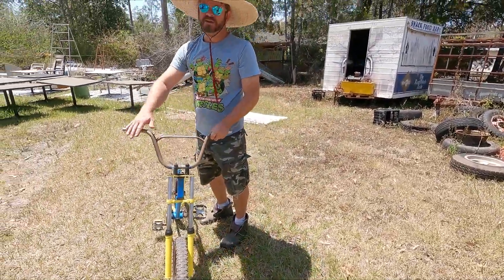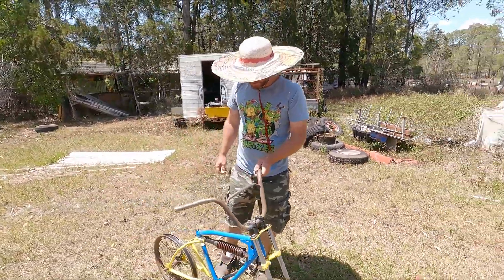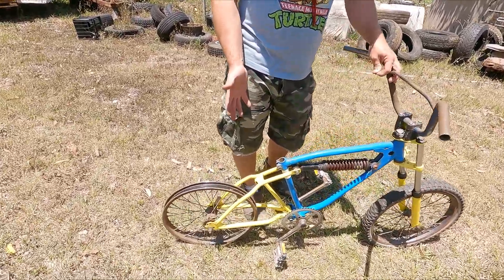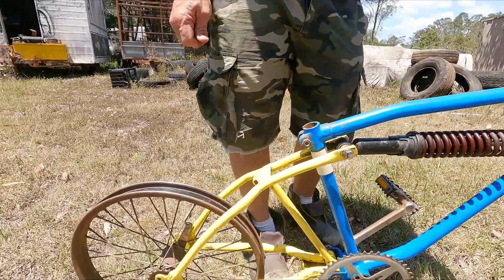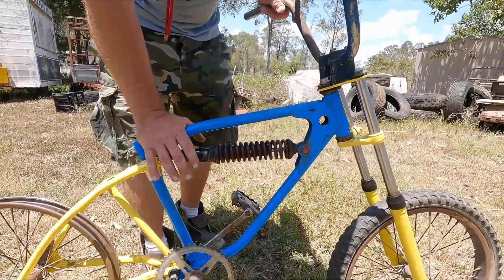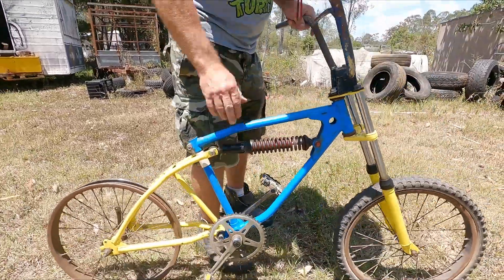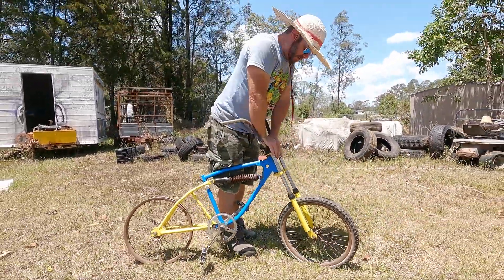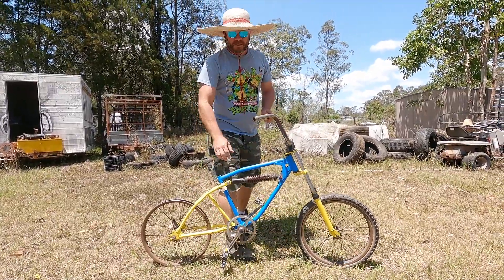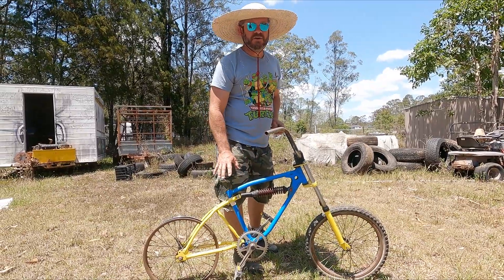BMX pretty much became a thing in 1974 or 1975. As you can see, it looks like a bicycle motocross bike, which is what BMX stands for — bicycle motocross. You've got active working rear suspension and motocross-style front suspension, which makes it really heavy.